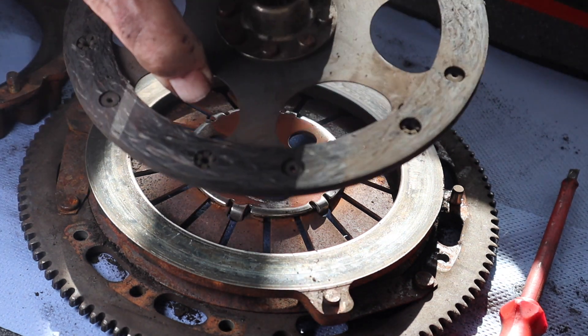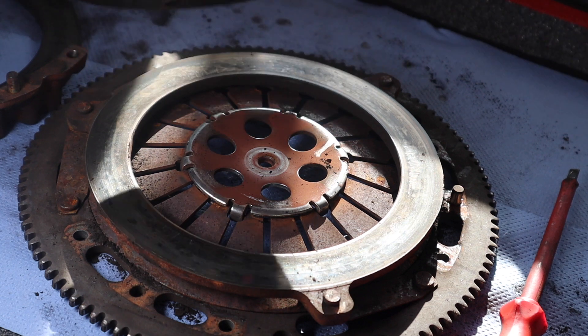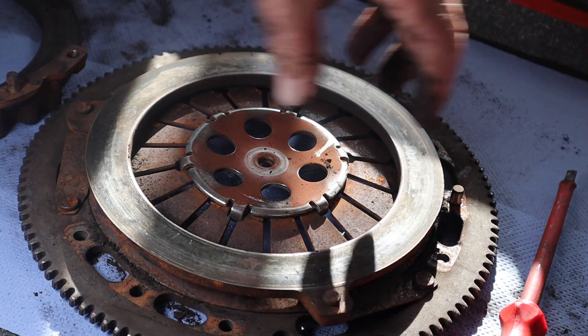And you can understand why when you see what you have to do to change it. But this would be a hundred pounds instead of seven hundred pounds.